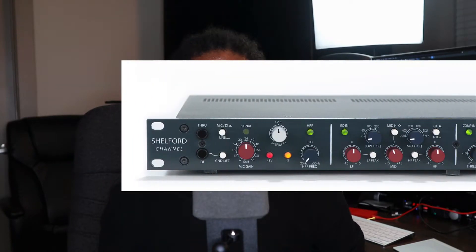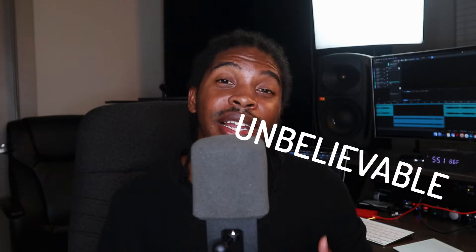Welcome back to my small miniature room studio. What we're going to get into is the Cerise plugin. This plugin is based off of the Shelford preamp line that comes with the compressor and EQ built into the channel strip — it's unbelievable, it is amazing. The Cerise plugin models the Shelford channel and Acustica Audio has done a really amazing job with this plugin.